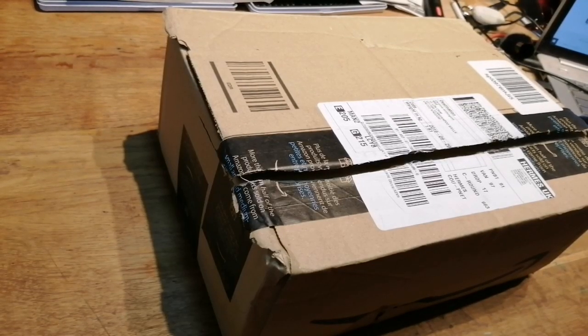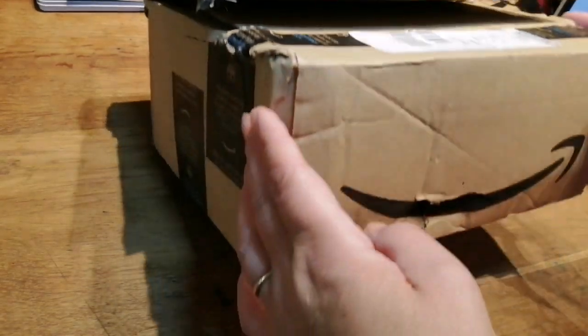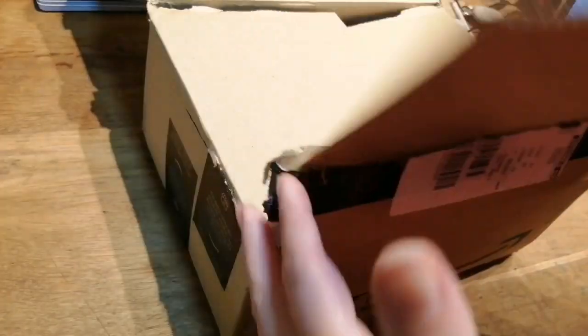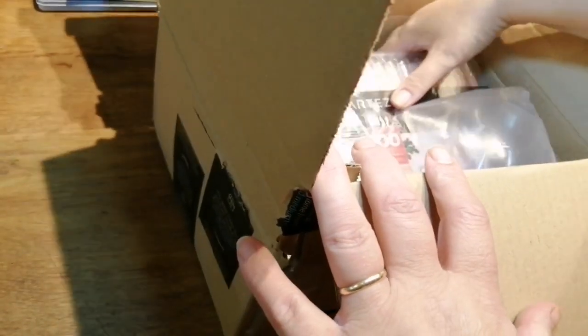Hi everyone, just had a little parcel through and I thought I'd come and show you. You'll all recognize the box — the old Amazon. And look what I got!